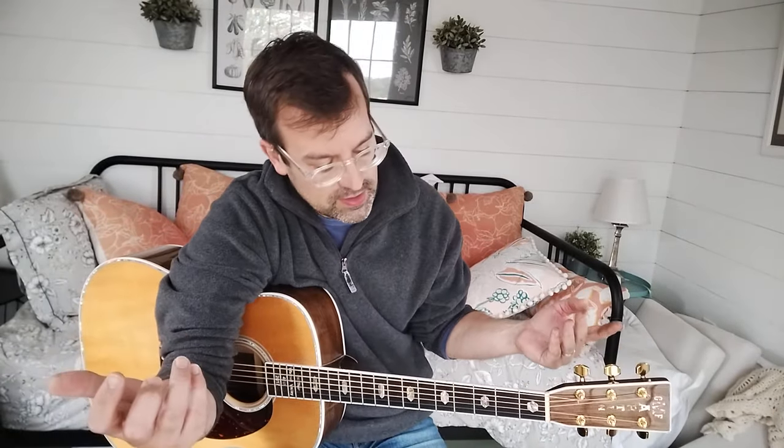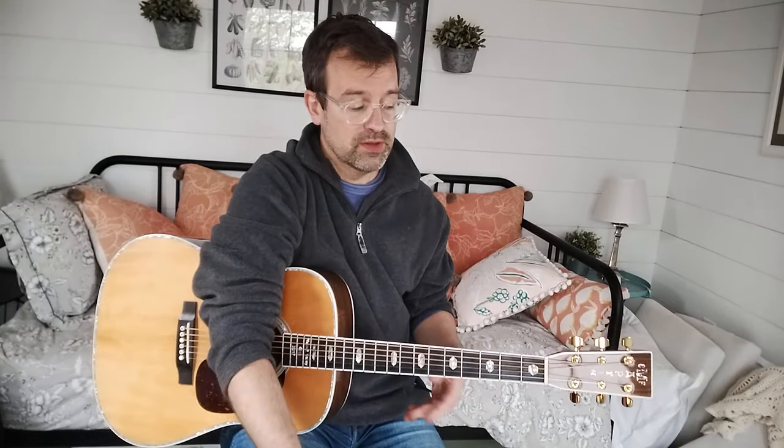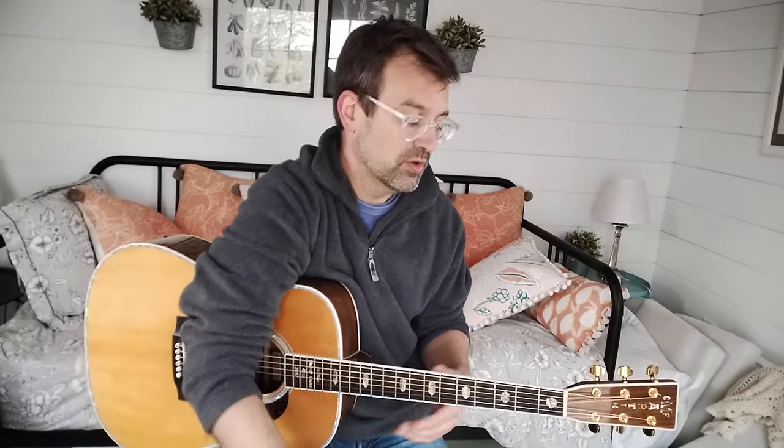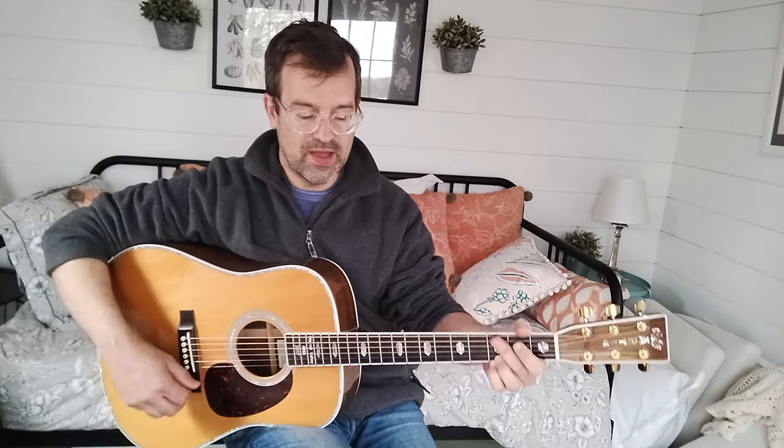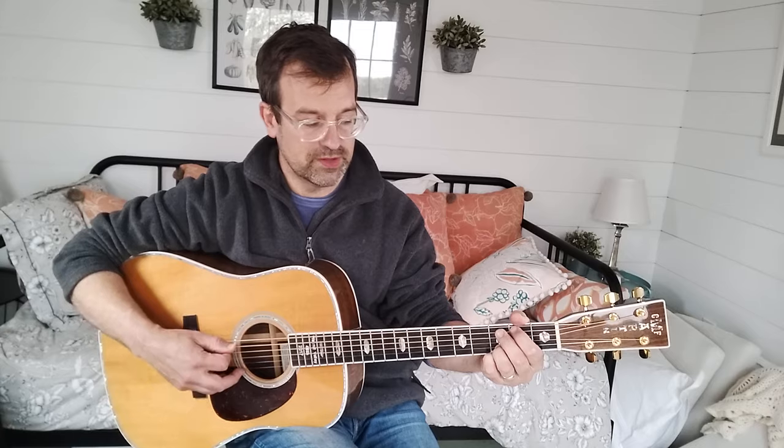I play a little Tom Dooley, which I pretty much learned from the Billy Strings version, which is pretty similar to the Doc Watson version. But I would call that Carter style — a bluegrass version of Carter style where you play the melody and you follow it with strums. And you have the strum after every melody note.